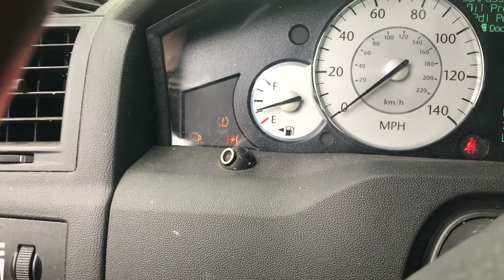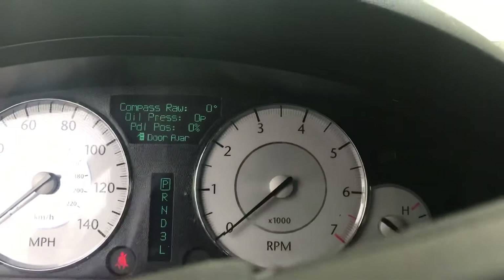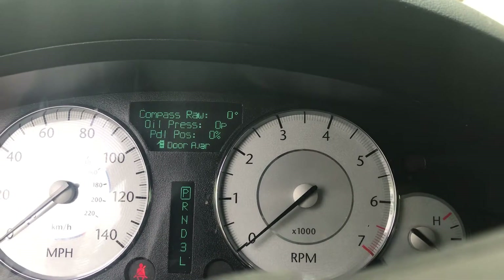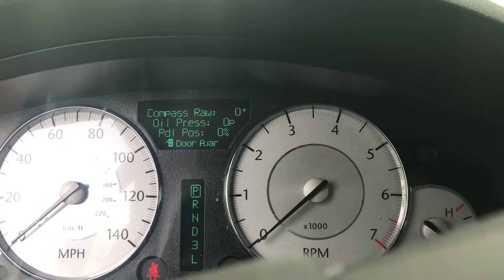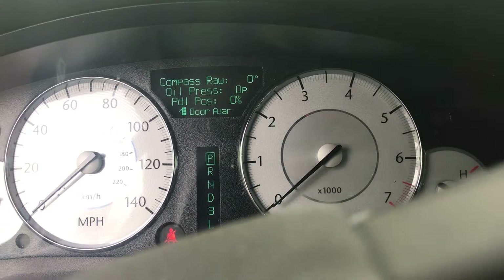All right guys, so my electronic throttle light is on and when I press the pedal I don't get anything for pedal position. So we're gonna try and do a relearn here, so I plugged in the Y-tech.